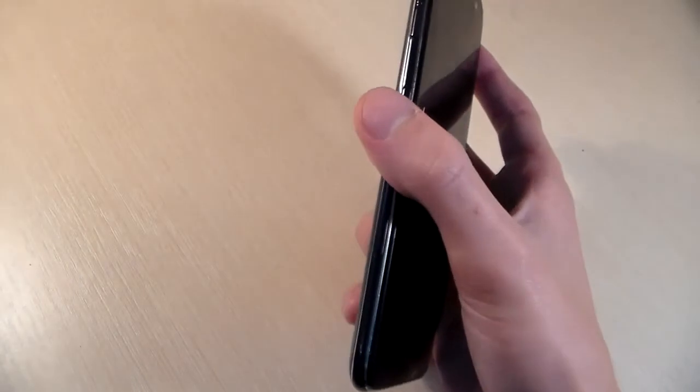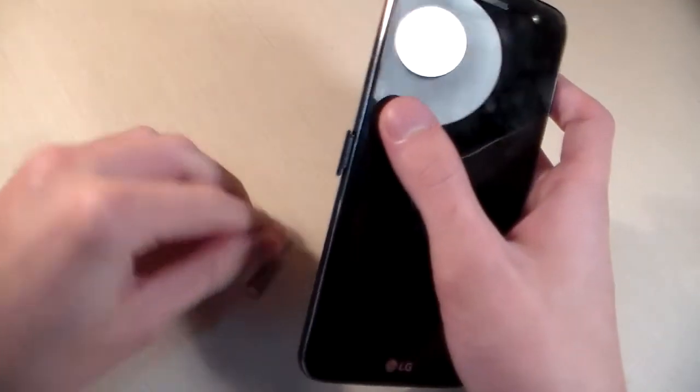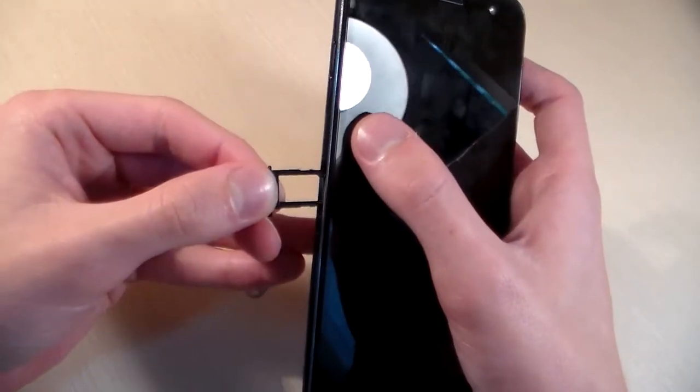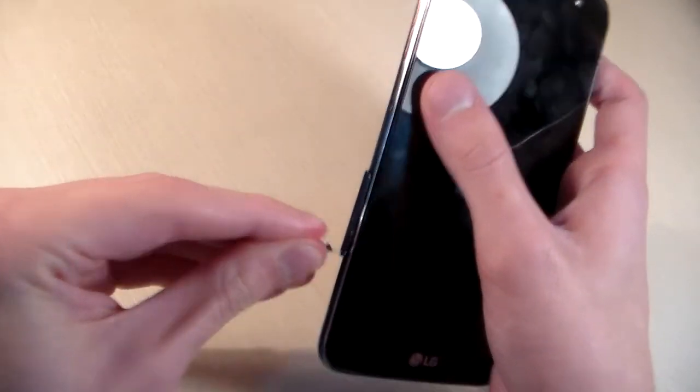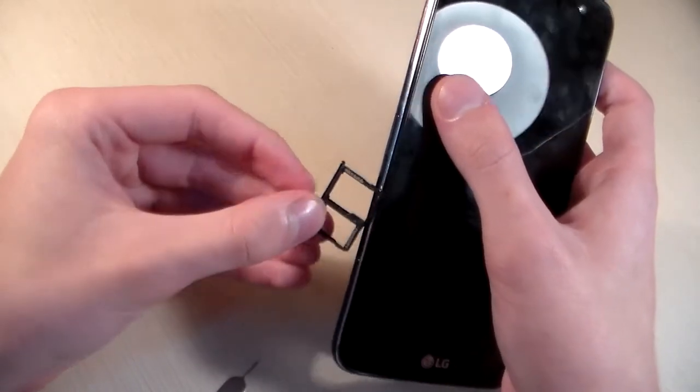Now open the SIM slots. First slot is for a nano SIM card. The second slot is for a second nano SIM card and a micro SD card for memory.